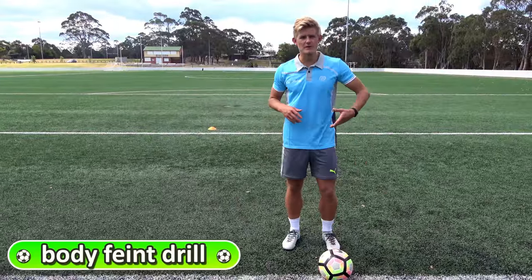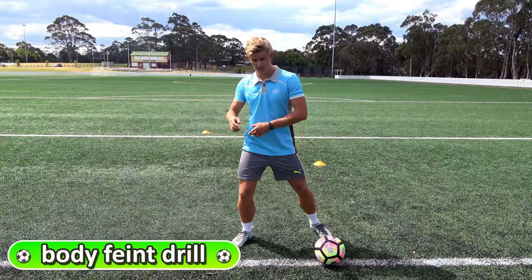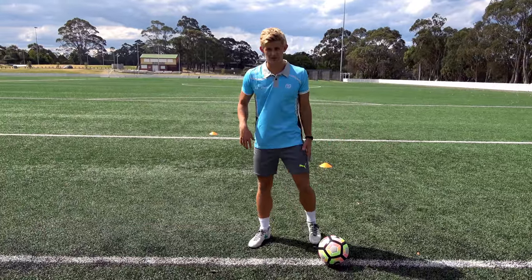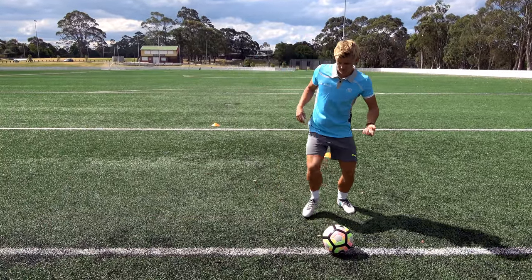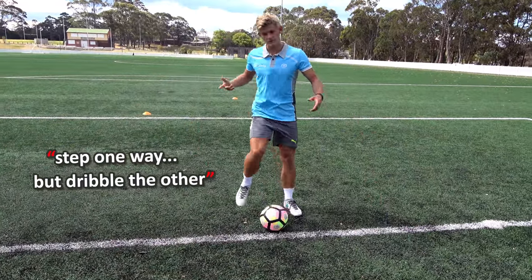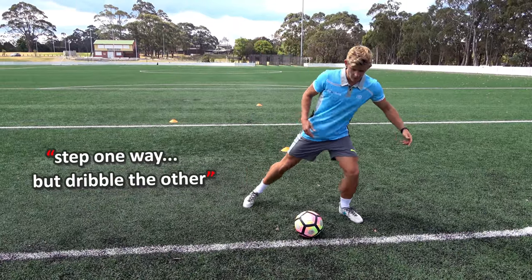When we body feint, we do this to try and pretend to go one way and then actually go the other. It's really good when you're going against defenders. So if I'm going to body step to the right, I then dribble the ball to the left. I step one way and then go the other — doing the opposite.